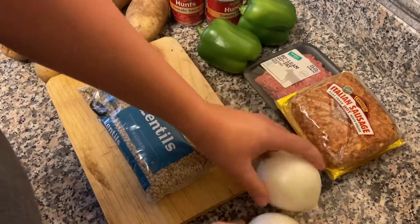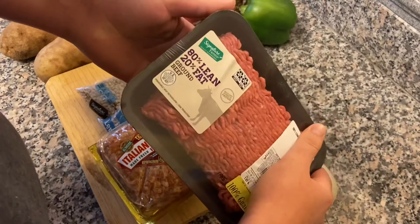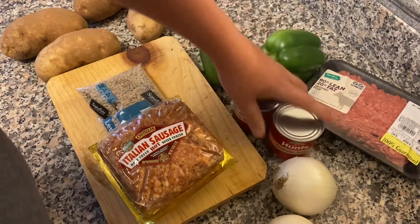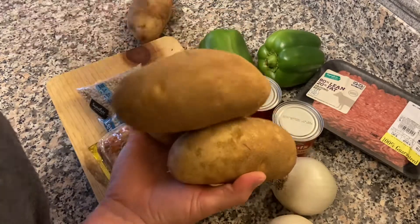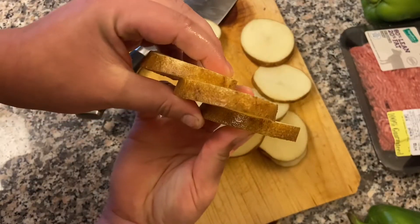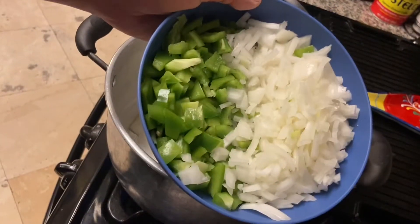What's up y'all, today we're making them lentils I told you about. You're gonna need two onions, a bag of lentils, a pound of hot Italian sausage, a pound of ground beef — 80% lean, 20% fat for that flavor — two bell peppers, two cans of tomato sauce, and three to four potatoes depending on size. I only actually ended up using three. Cut the potatoes around a medium size, otherwise it'll take forever to cook. You don't want them too big, otherwise they're not gonna cook at the same pace as the lentils.